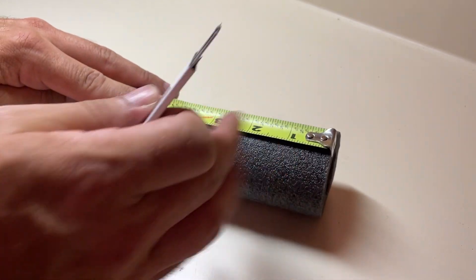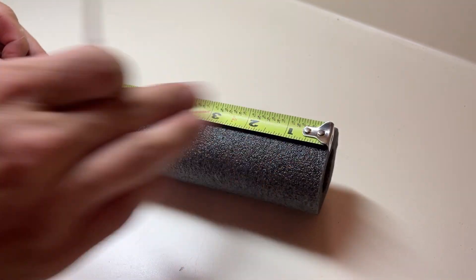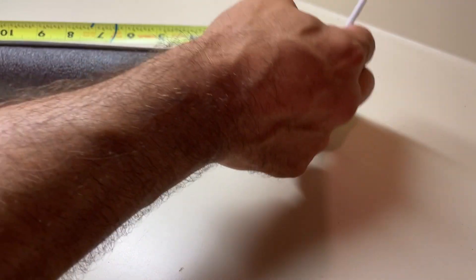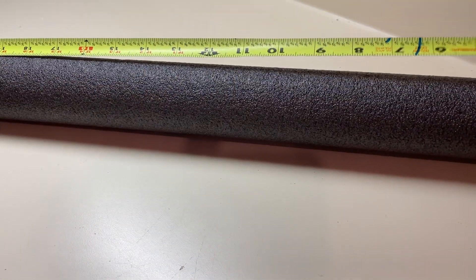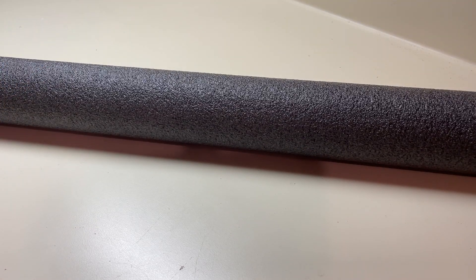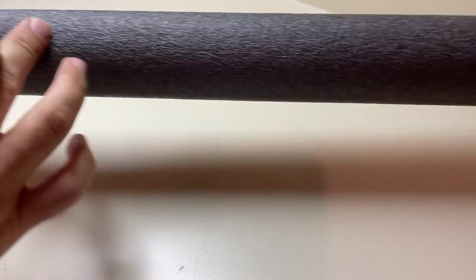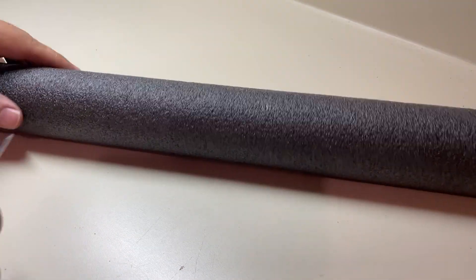Next I'll cut some slits in this pool noodle. I'm going to leave three inches on each end, so I'll cut a slit at three inches, then six inches from there at nine inches, six inches from there at fifteen, and six inches from there at twenty-one. That'll leave us three inches on each side of the pool noodle. I'm just going to extend these cuts so it goes through about half of the noodle.